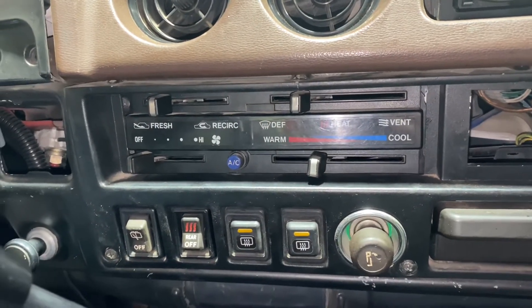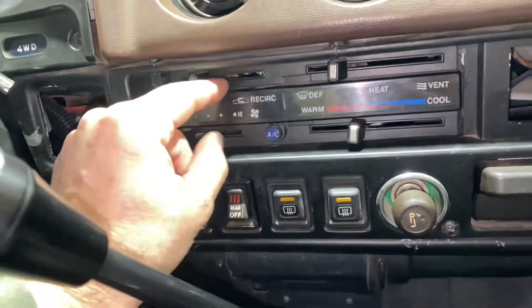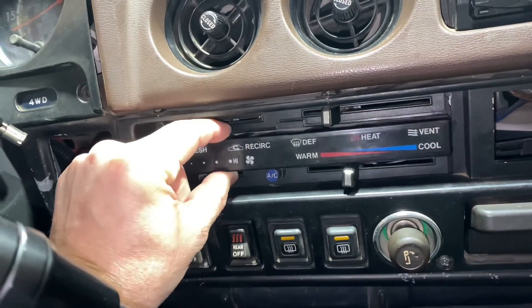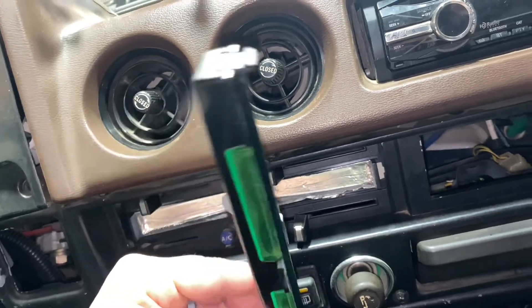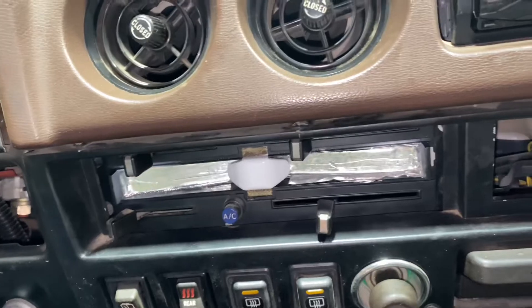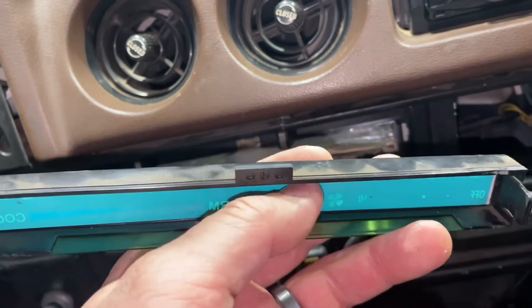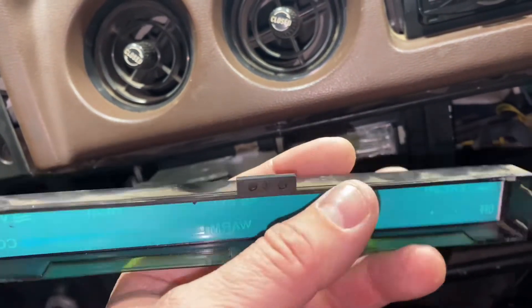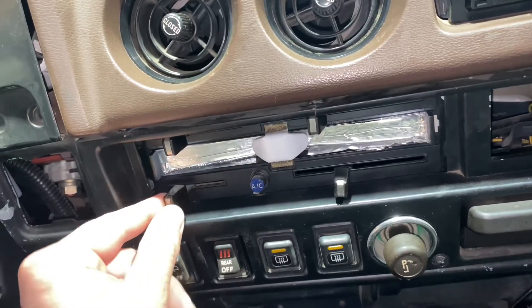All right, so here we are — we've got the HVAC bezel right here. A really simple way to pinch and pull. There are little retainer clips on either end, and underneath we have this green illuminated face here, and then also the little windows down below to shine on the actual slider pieces.